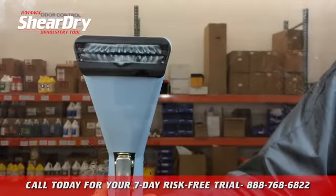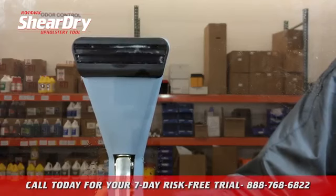Here's a demonstration of the cleaning action of the SheerDry as seen through a glass pane window.